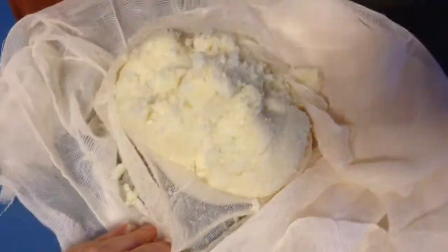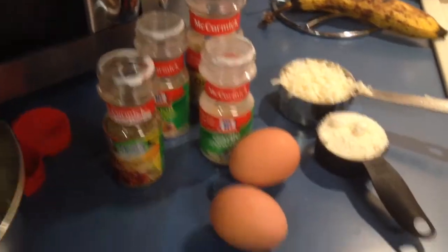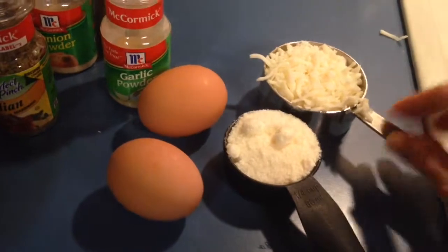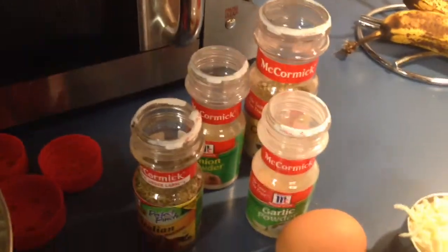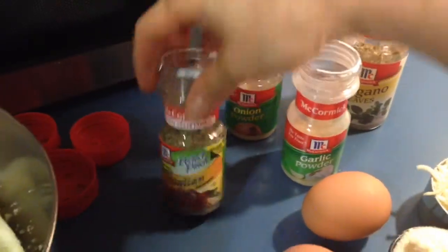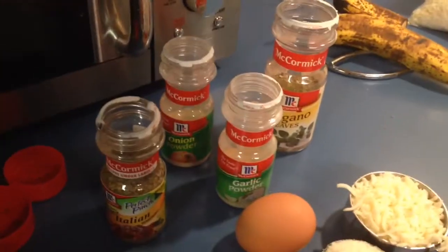So you definitely want to get a cheesecloth — it makes it more of a baked potato type texture. That's the first step. To season the dough, you want two eggs, a quarter cup of parmesan, and a half cup of mozzarella. You can't over-season your dough, so I'm going to try some oregano, garlic powder, onion powder, Italian seasoning, and definitely some salt and pepper.